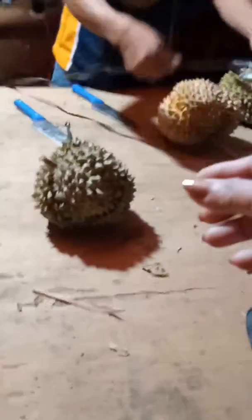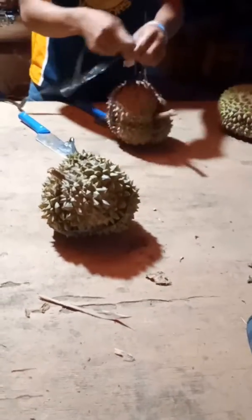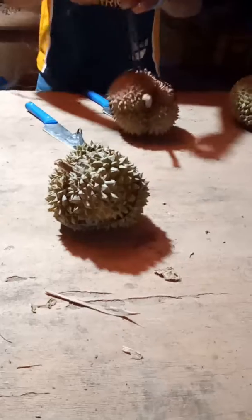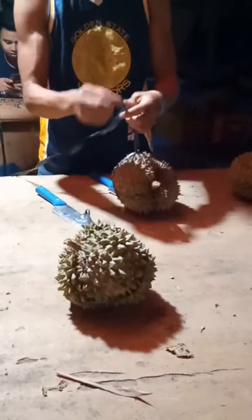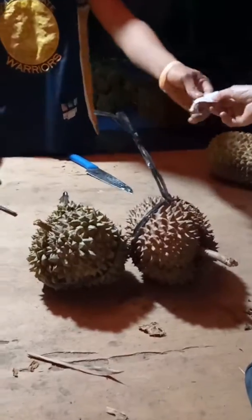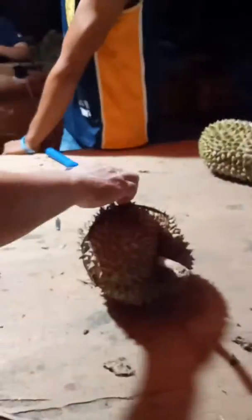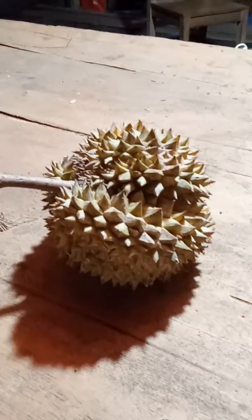And that's how we will bring it, because it's thorny and we cannot hold it, so he's doing it like that so that we can carry it safely. Thank you. Later, the next chapter will be how we are going to eat this durian.